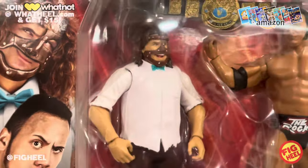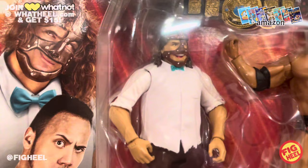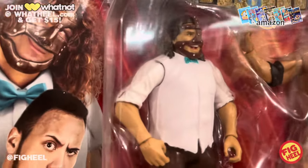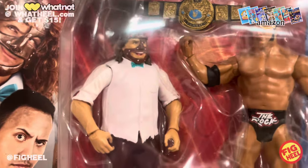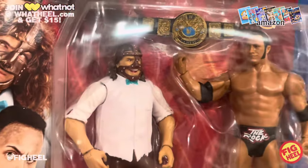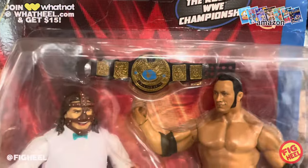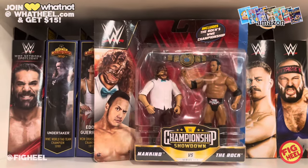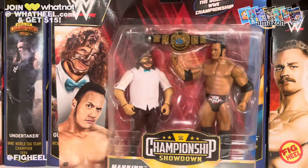It's bizarre that they made this head — it was such an uncommon look for him to be clean-shaven under his mask. Then the shirt — this isn't a shirt they can use on a suited figure, and he didn't wear the bow tie often. They really didn't spare expenses on this pack. I basically bought this for the Mankind because I'm not sure if we'll ever get another Mattel clean-shaven bow-tie Mankind again. The sculpt's pretty good and the belt's great too. It was in the low teens, beat up with some bends — but I'm opening it anyway.